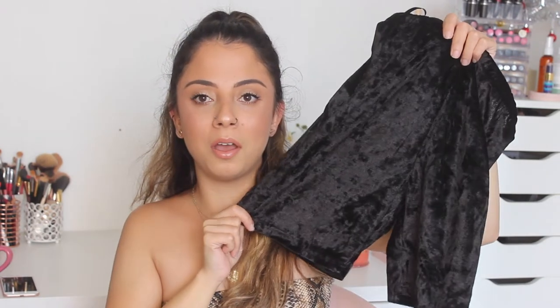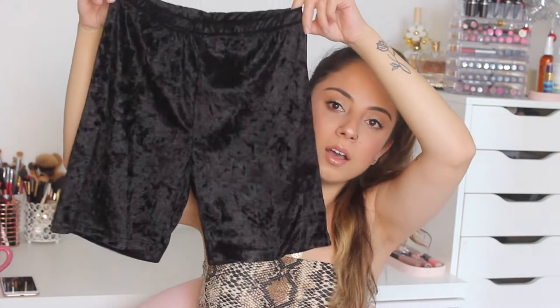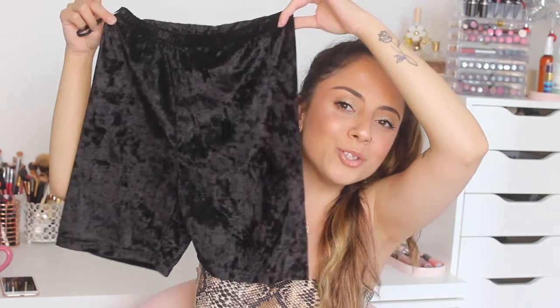Oh, I got biker shorts but they're like velvet. I don't know what I was thinking when I ordered these — I literally make fun of the biker short trend, it's not really me. Maybe I wanted to try them out and they were really cheap. I got these in an extra small. They look so ugly to me.